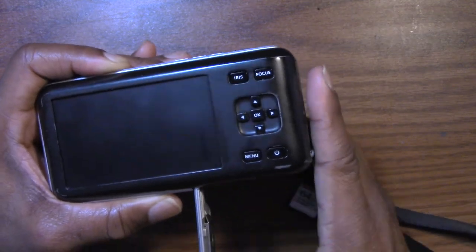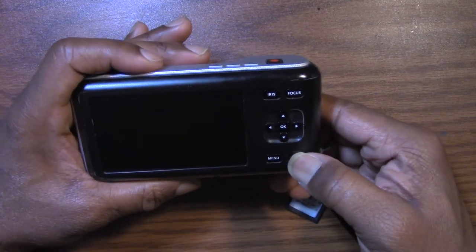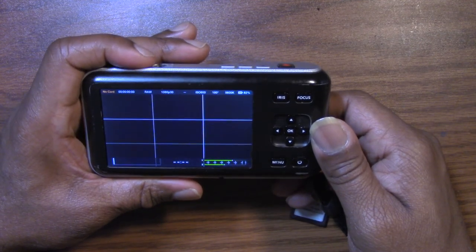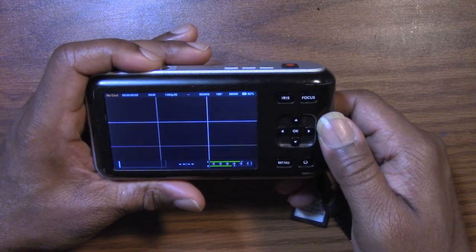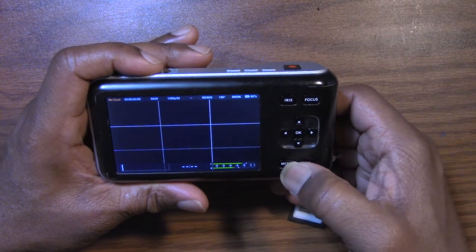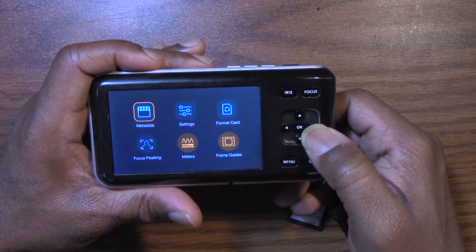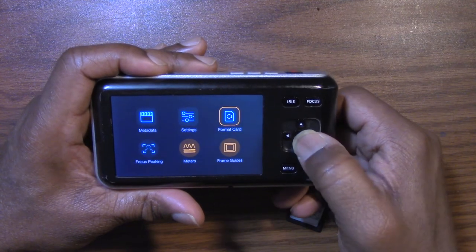I'm going to put it in there and close it up. No card — not even recognized by the camera. So that one's a dud. But wait — we have a format option here. Let's see what it does.